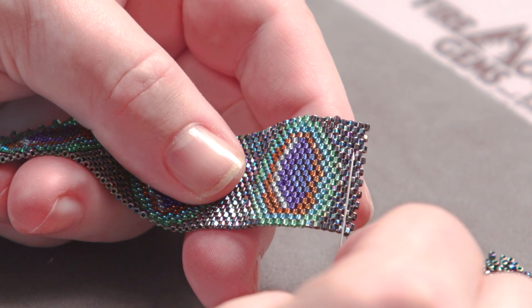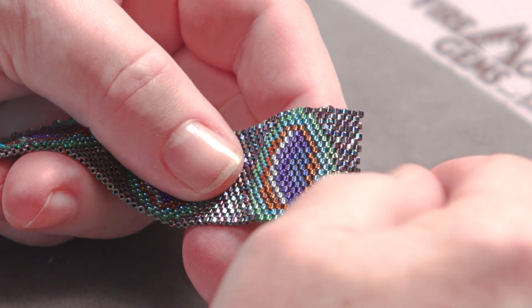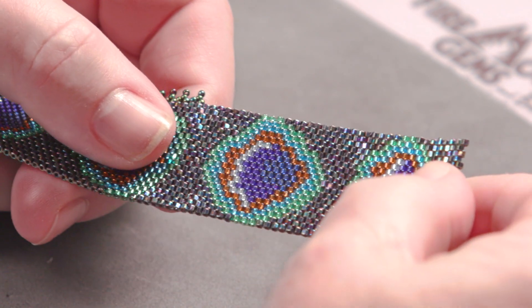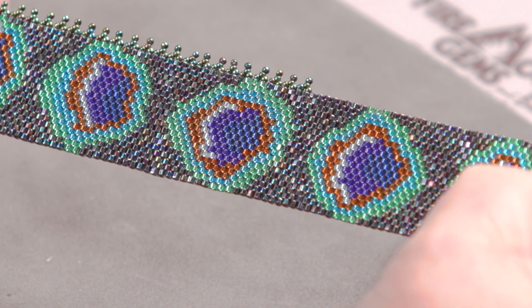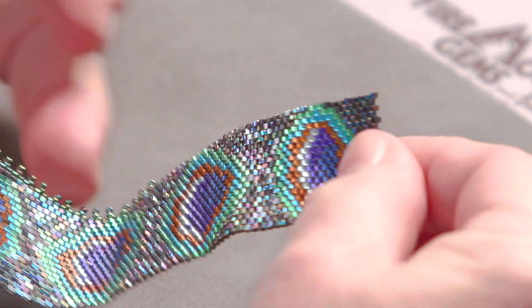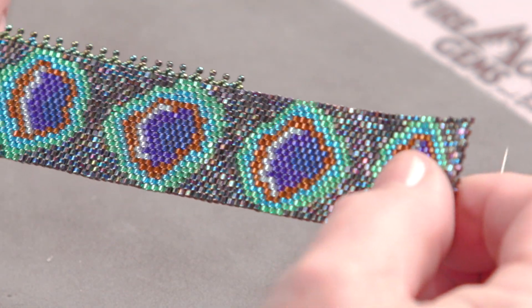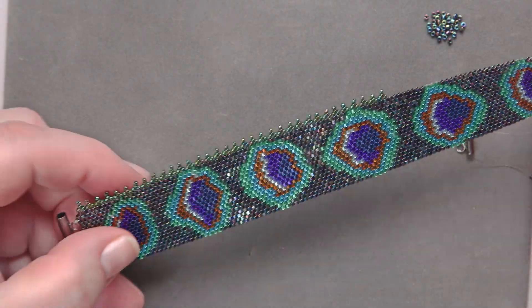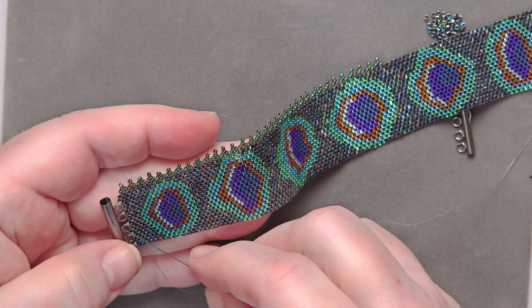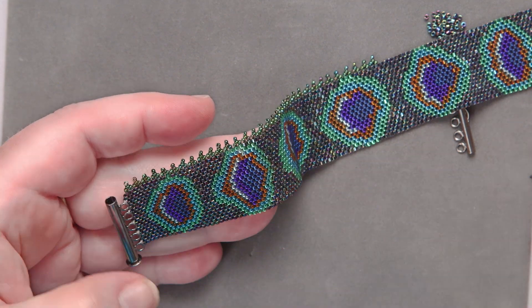I just finished the very first pattern of a peacock eye. As you can see, I've done a lot of work since then, and every one of those eyes is just a little bit different. You can go ahead and make every eye the same, or be creative as you feel it. Now I've done all this work including putting half of the clasp on and starting this picot edge — I'm going to show you how to do the clasp and that picot edge.